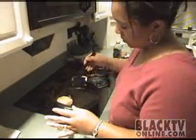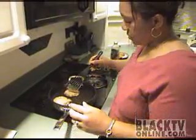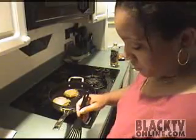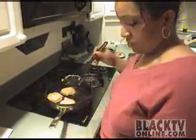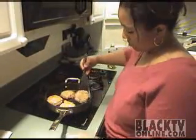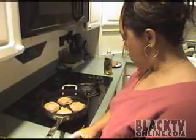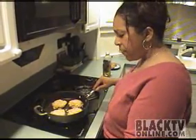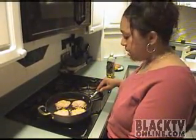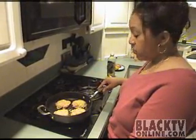Looks like our pan is hot enough, so I'm just going to put these in here. They don't take long, so don't go very far. You don't need to mash them down like you do beef burgers. It's probably going to take about three or four minutes per side until you get the desired brownness, and then we're going to flip them over and get them brown on the other side as well.